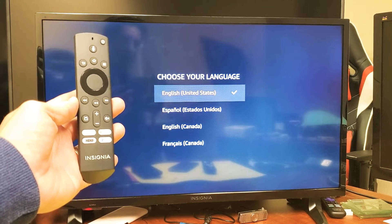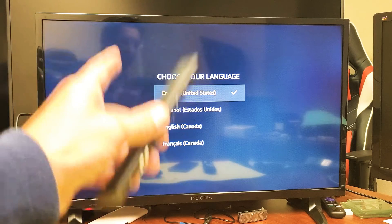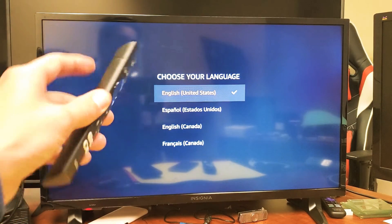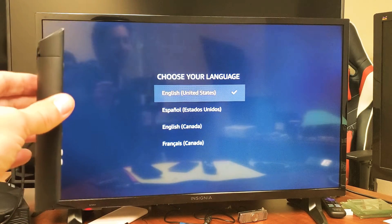Hey, what is up guys? So you have an Insignia Smart TV and you have an issue where maybe you did a factory reset and now you're stuck on this 'choose your language' screen. You're on English right now and you cannot move it up or down or anything. I'm going to show you the fix now.